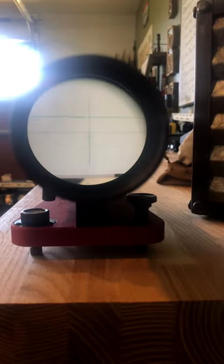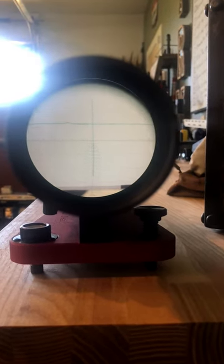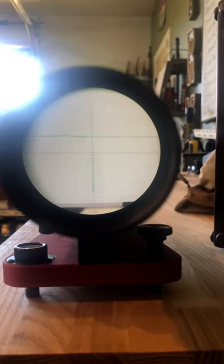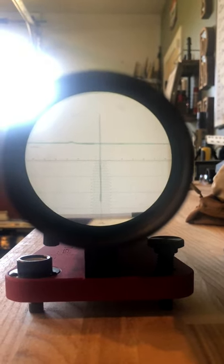As you're looking through your scope, you just want to make sure that your crosshair lines match up as perfectly as possible with the lines on the wall. You're seeing a lot of parallax shift because of where I'm holding my camera, but once you mount it to the rifle, everything's perfectly level.